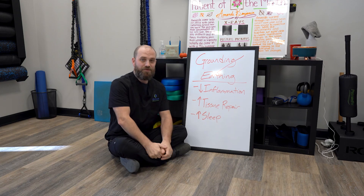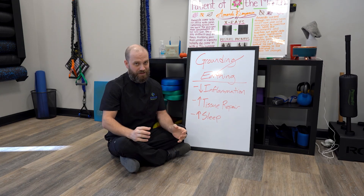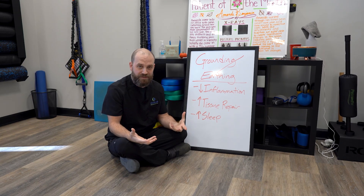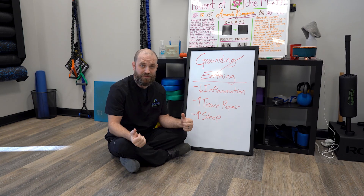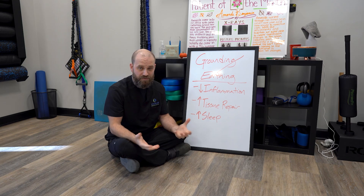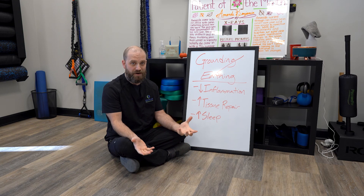Hey, it's Dr. Alan here at Evolve Chiropractic in Woodstock. I'm going on a little tangent today about things that we can do to help ourselves — things that are simple and that cannot cost you a whole lot of money. Patients are always asking me, what can I do at home to help my body heal faster?